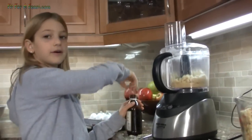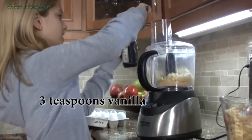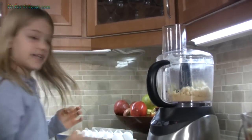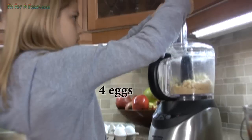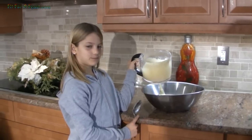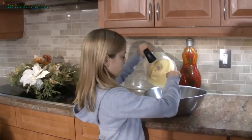Now we're gonna put vanilla and eggs in with the butter and sugar mixed, and then the eggs. Once you've finished processing it, pour that mix into the bowl.